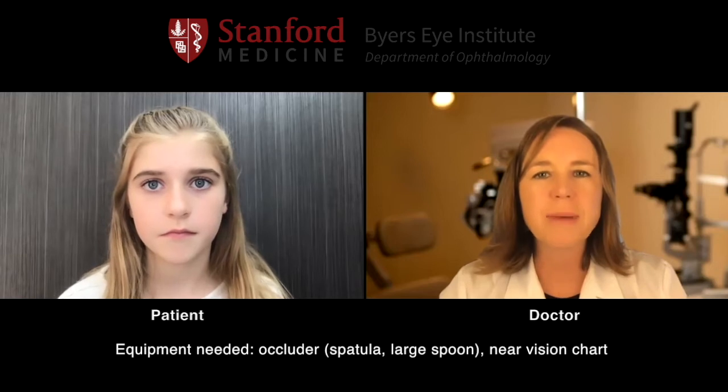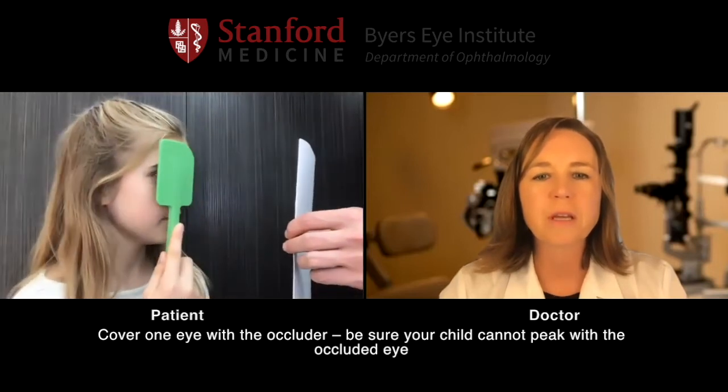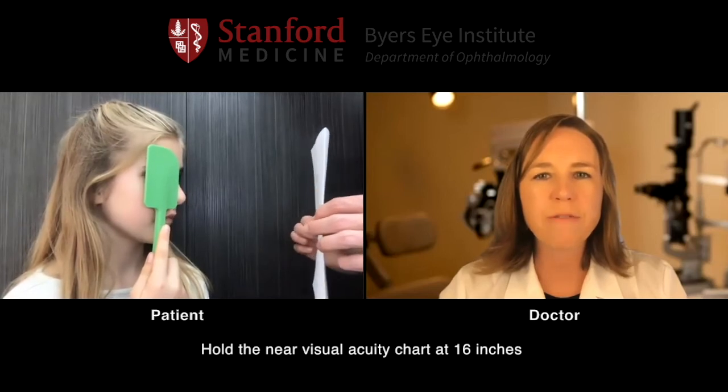And now we're going to go ahead and measure your near vision. We'll start with measuring your left eye. If you can take your green spatula and cover your right eye and turn towards mom to look at that near vision chart. Good. And go ahead and hold that chart at about 16 inches away from the eye.